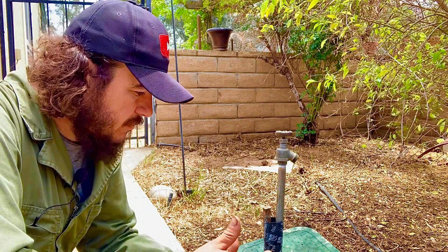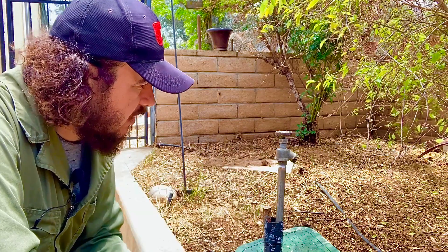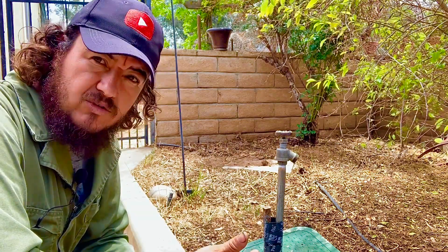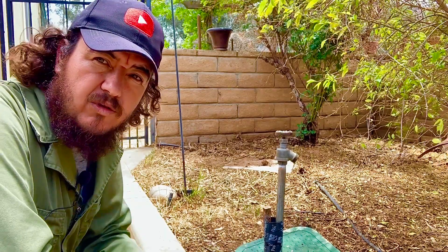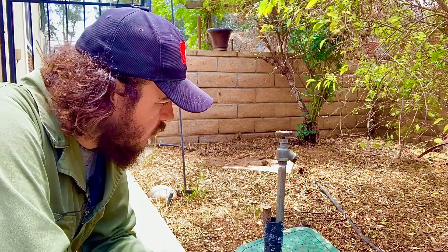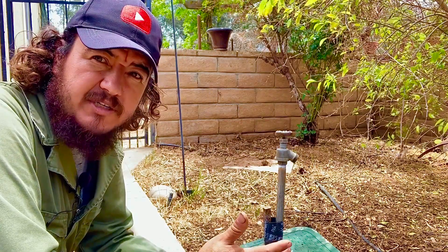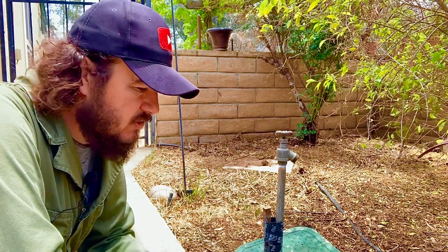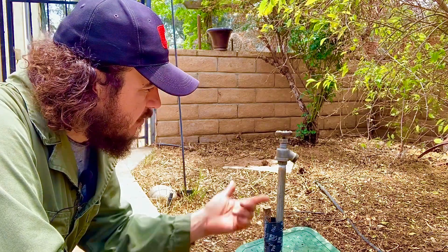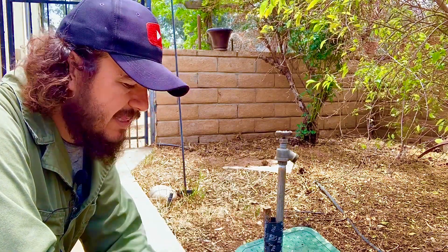Welcome to Canal Channel Jose. Today we're going to show you how we replace a spigot. It's very important in these days to save water because we're going through a drought, especially in California. The whole world's fresh water is like one percent available to us — everything else is salt water.